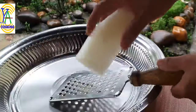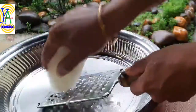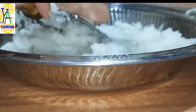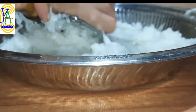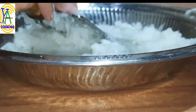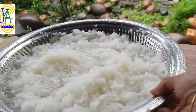Ash gourd contains about 96 percent water and a variety of beneficial vitamins including vitamin C, niacin, thiamine, and riboflavin. It also contains minerals like iron, potassium, zinc, calcium, and magnesium. Having zero cholesterol content, it promotes heart health.